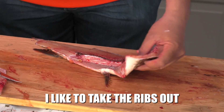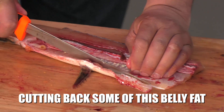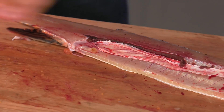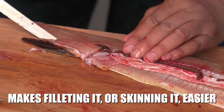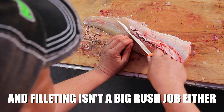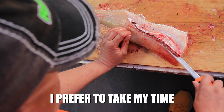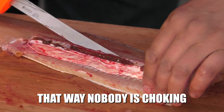Right off the bat, I like to take the ribs out. What I'm doing is just cutting back some of the belly fat and getting the bottom fins off. Makes flaying or skinning it easier. Now we're going to take the ribs out. Flaying isn't a big rush job either — I prefer to take my time so you have no bones and nobody's choking.